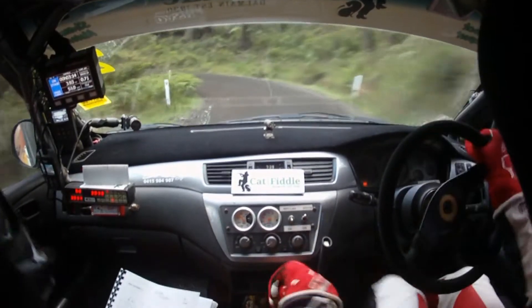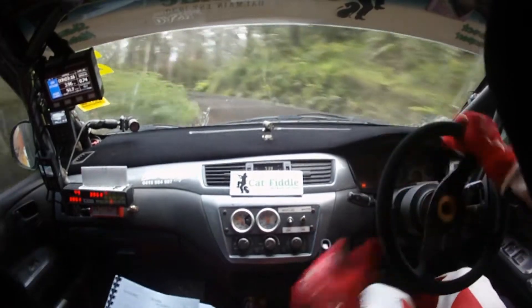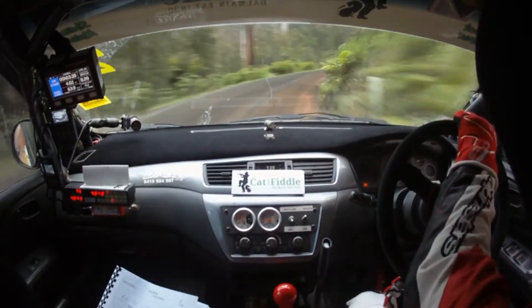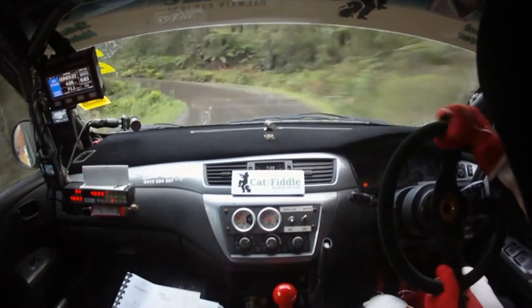3 left here, then long 4 right. It's a long 4 right, tightens 4 on the exit, and 4 left plus. Tightens a bit here, then 4 left plus.